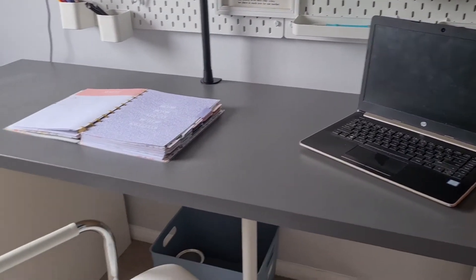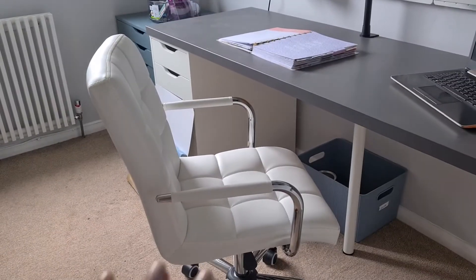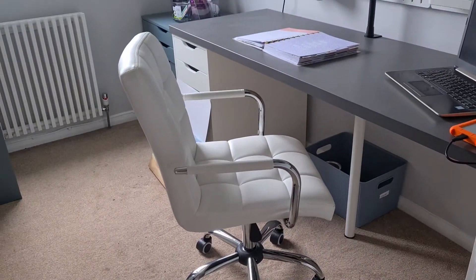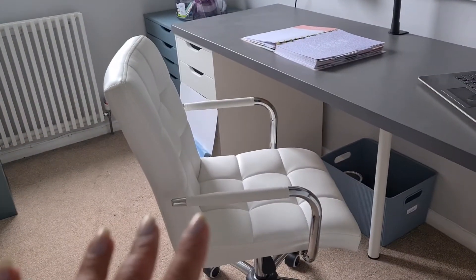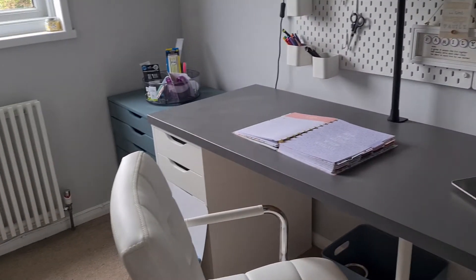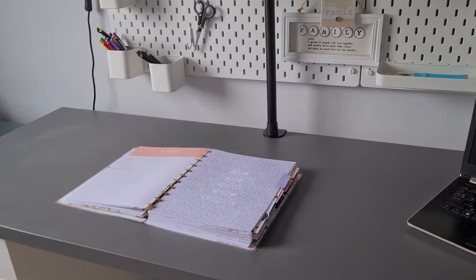And this chair here — I definitely got it off Amazon, and you can get it off Ikea as well. It's so comfortable. It was about £90. Lots of different colours as well, lots of variations on colours for all of this if you don't like the colours I've chosen. I'm a bit wacky sometimes in my choices.